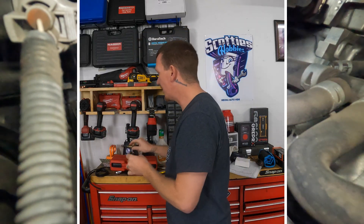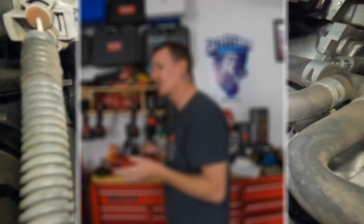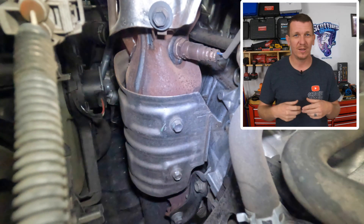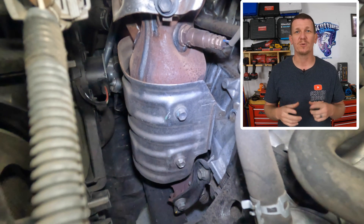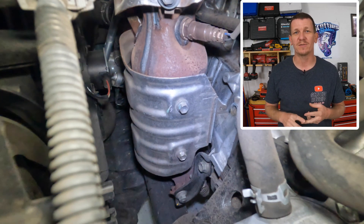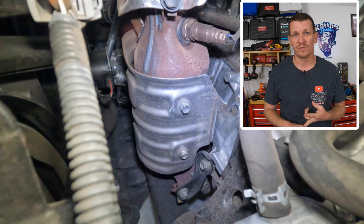These should be replaced about every 100,000 miles as preventative maintenance if you want to, but a lot of people just replace them when they start going bad. That was the location of your Bank One Sensor One on a 2012 to 2017 Toyota Camry 2.5 liter.